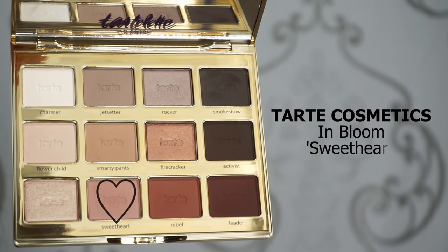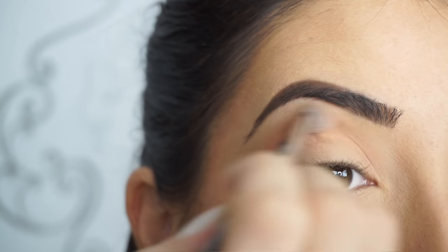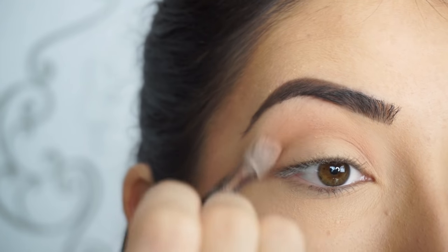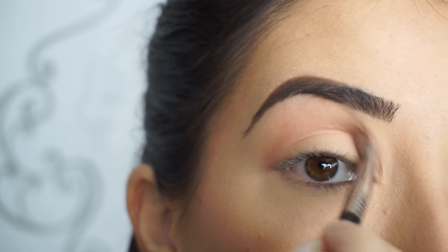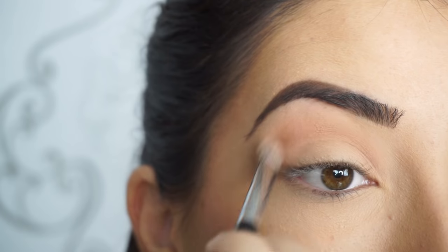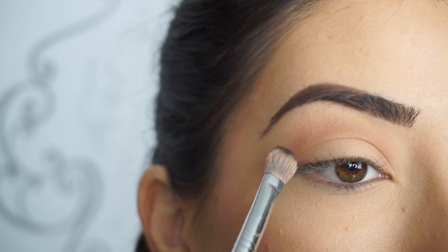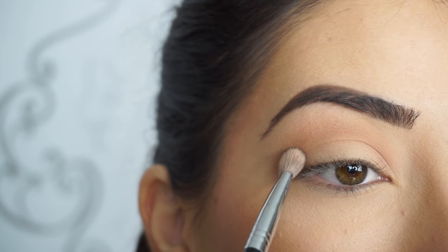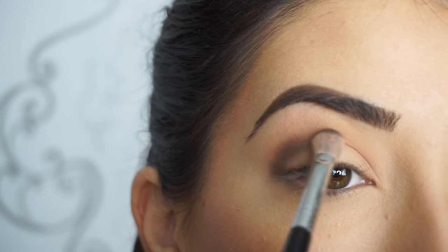I'm going into the Tarte Cosmetics Tarly in Bloom palette and I'm picking up Sweetheart first. I'm just blending this shadow through my crease with my Sigma E25 blending brush — it's such a beautiful peachy pink shadow. It's going to really complement that lid shadow. Now to add some depth and darkness through my crease, I'm picking up Smokeshow, and on the tip of the same brush I'm going to start applying this shadow through my crease with a light hand.